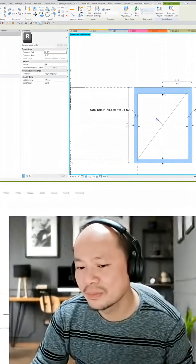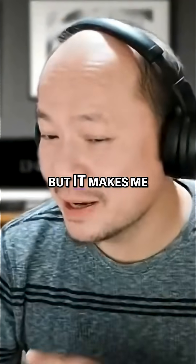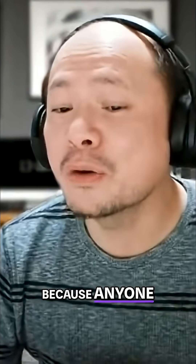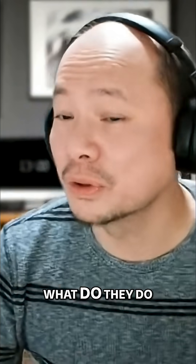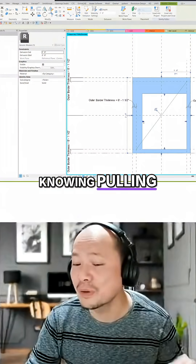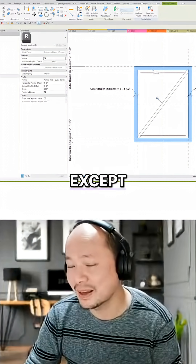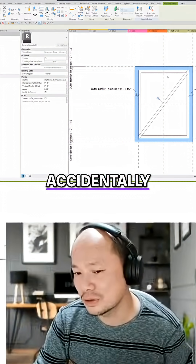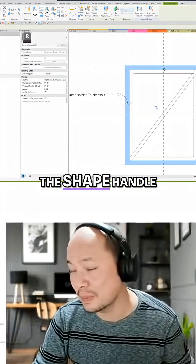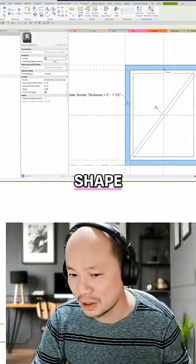Anytime I see these grips here, it makes me nervous — I'm exaggerating, but it makes me nervous. Why? Because anyone could come in here. When they open the family and see this set of grips, they're going to start pulling it without even knowing. If I have a sweep here, they can't do anything about it except delete it or move it. They can't accidentally touch a shape handle and start moving things around or manipulating the shape.